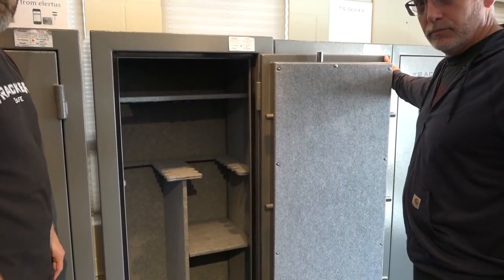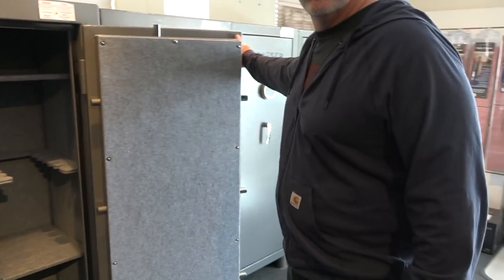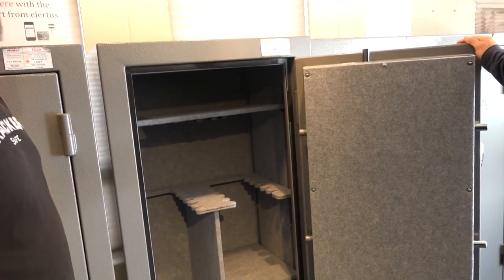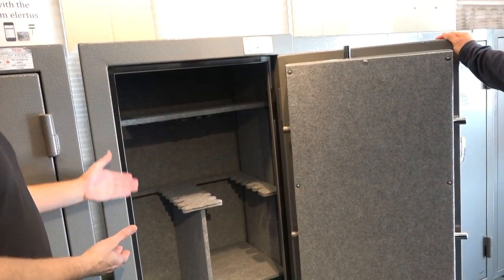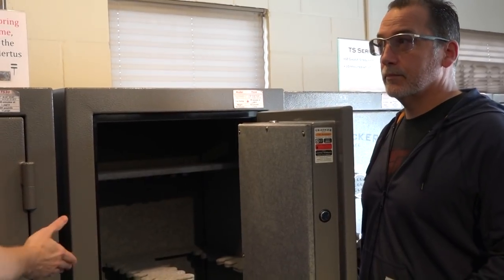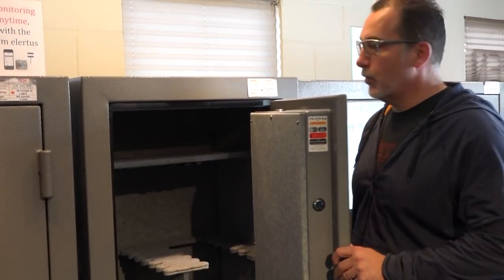Let's check out the alternative to this safe, which would be offered in the M-series. So this is your real standard series — these safes are super popular in a lot of homes. Some people want more protection, more fire rating, and also more features. Let's go look at this one's brother or sister, the M-22.